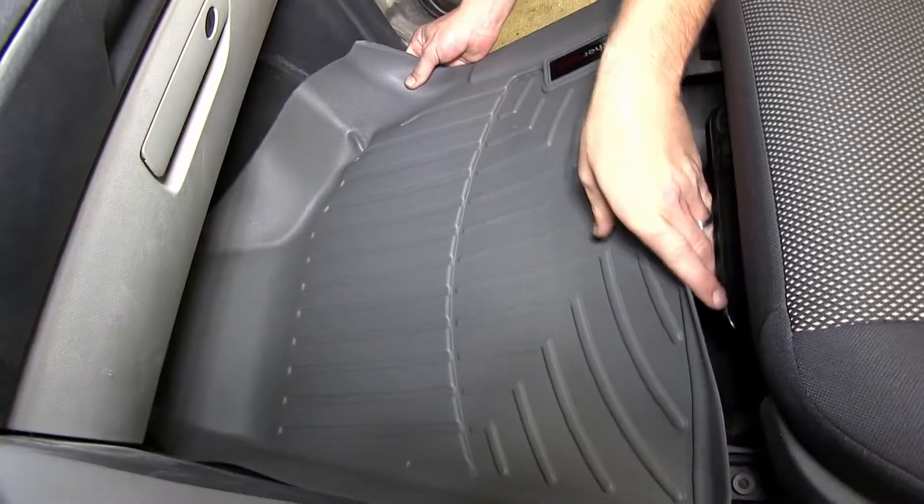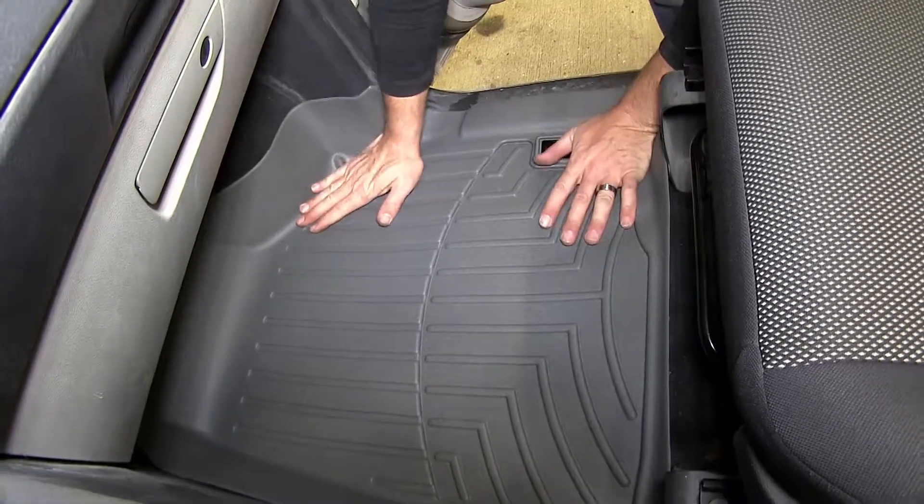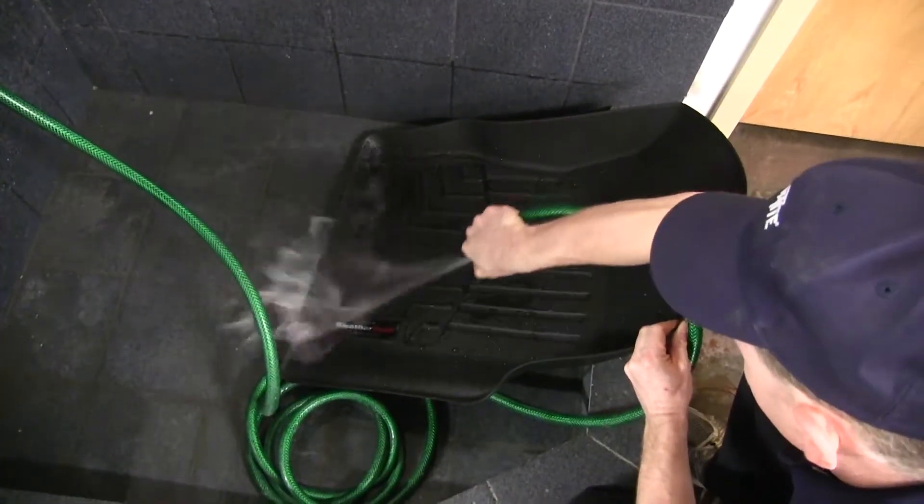One more great feature about the WeatherTech floor mat is it's easy to install, and it can also easily be removed and cleaned and washed with soap and water.